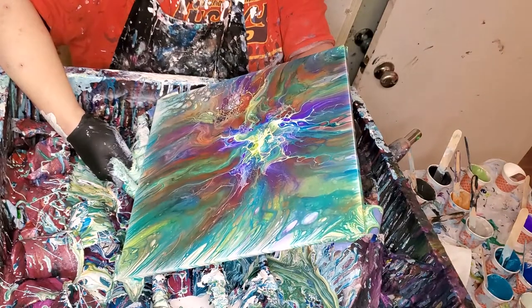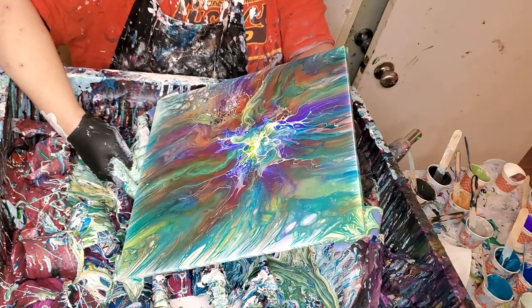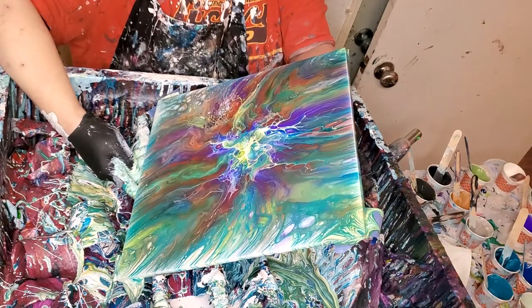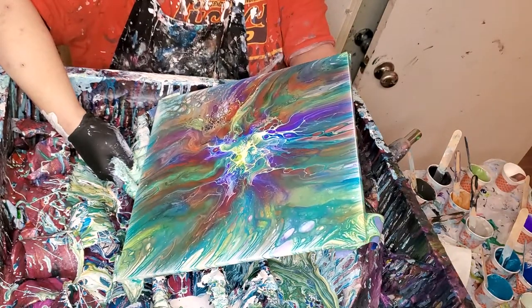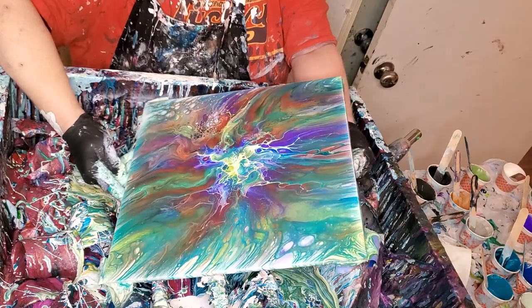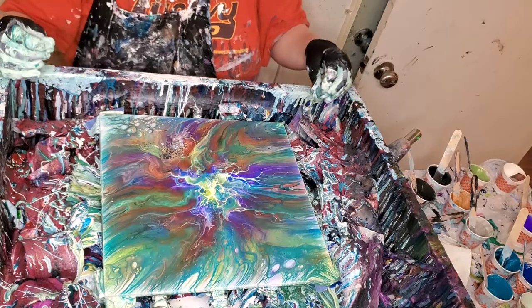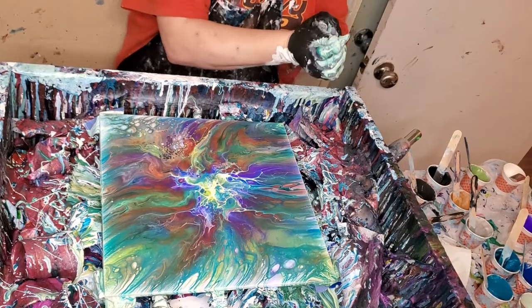You're gonna get those — they're just cells and they're gonna open up to that white base coat. But I don't like seeing that white all over the place, so I'll try to cover it up.